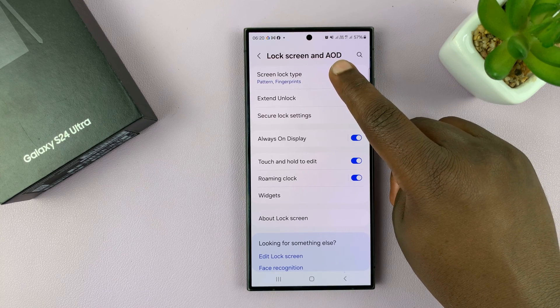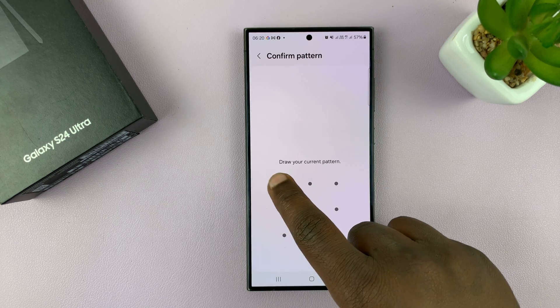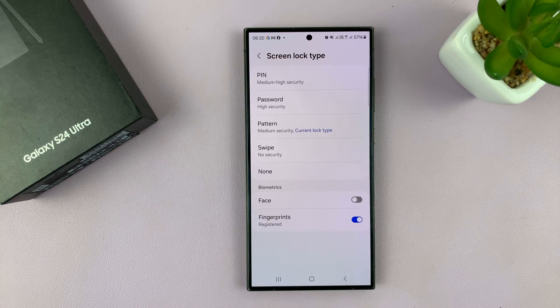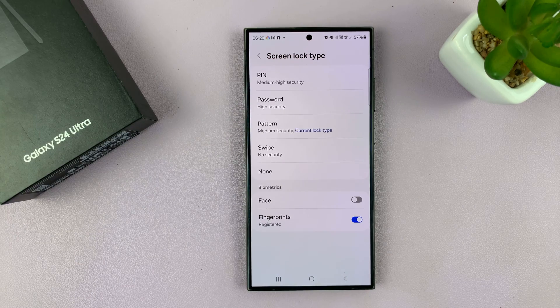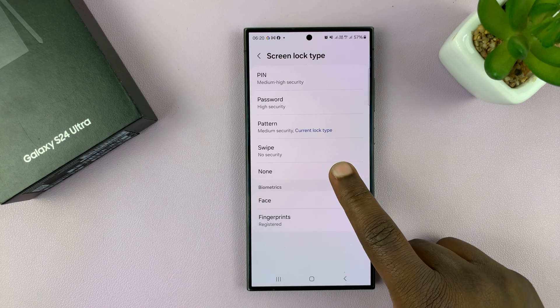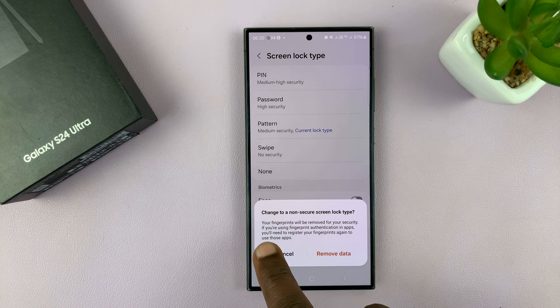You can see mine is set to Pattern and Fingerprints. If you tap on that, it's going to ask for your current password, pattern, or PIN — give that, and it allows you to go into Lock Screen Type and change it. What you want to do here is tap on Swipe as your security.